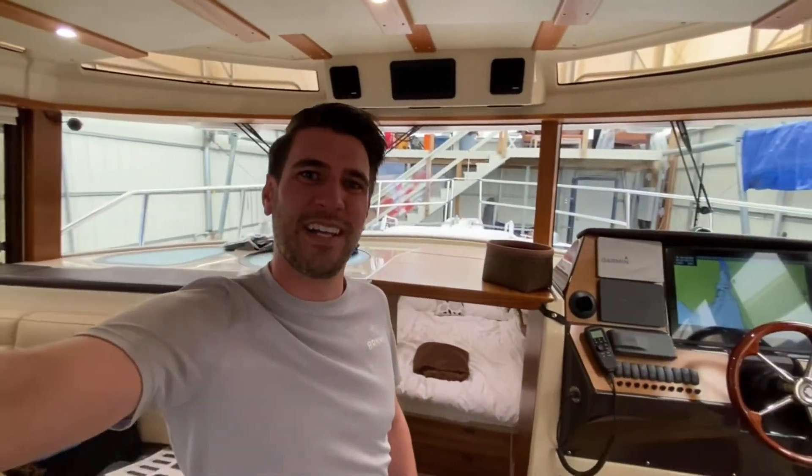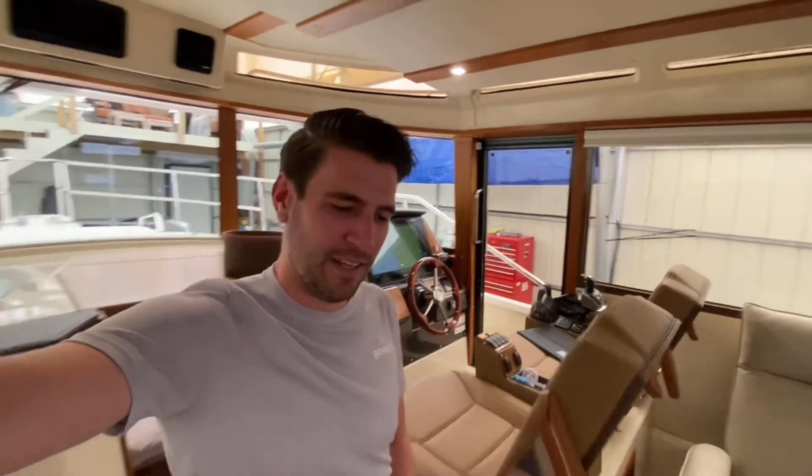This is Brandon Wright from Barnacle Systems, onboard hull number 11 of the Ranger Tugs RT43. We just finished our Barnacle install on here and it's got wireless door and window sensors. Got one door sensor over here, one set up for the main cabin, and a couple more tucked away in some secret spots throughout the boat.